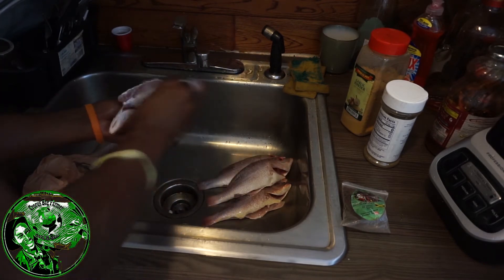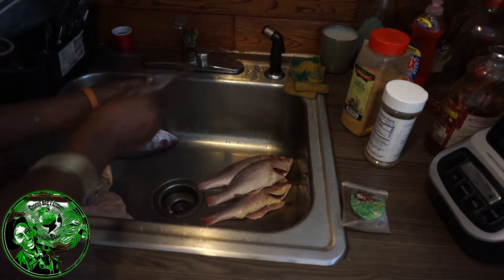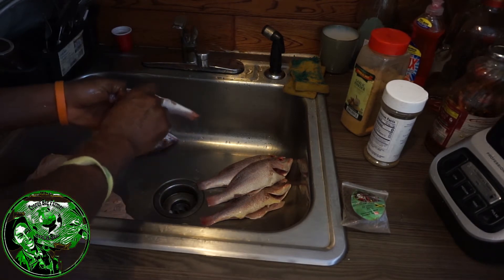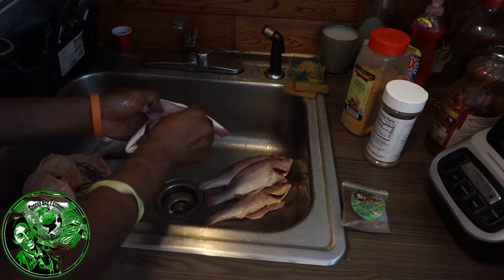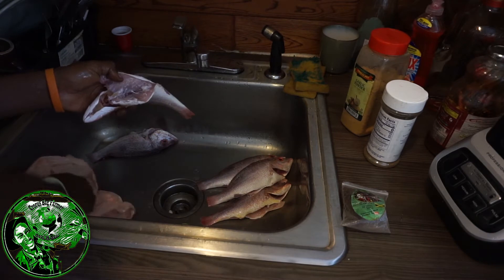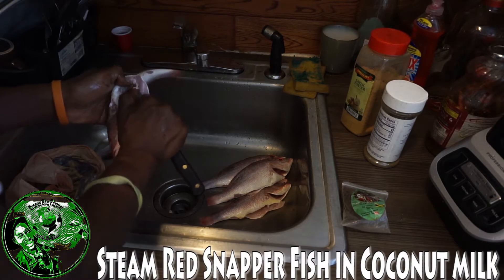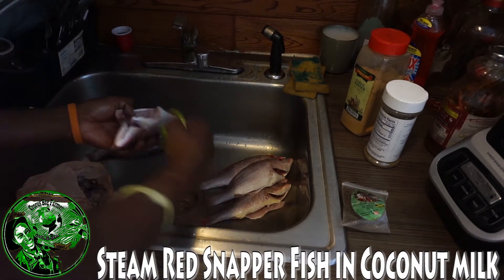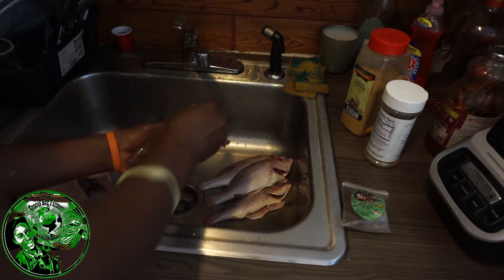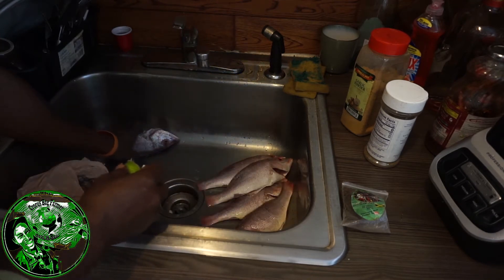I just squeeze and wash, squeeze and wash. Any of the middle right here that you can take out — that's the stomach right there. Any you can get out, you try to get it, but you're not going to get all of it out. You're going to squeeze and wash. And that's how I clean up my fishes, ladies and gentlemen. I usually get them from the store like that and I just squeeze and wash. And that's basically it, that's how we do it here in the kitchen.